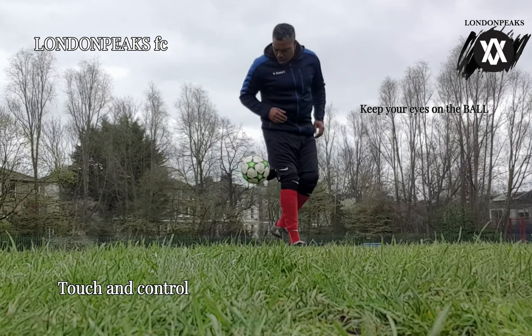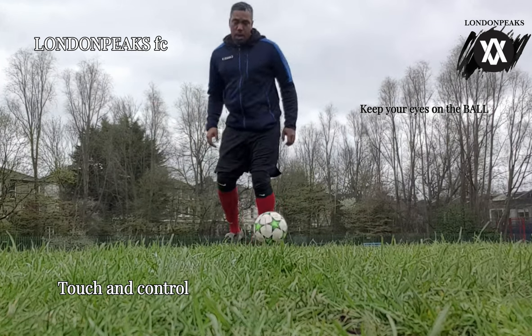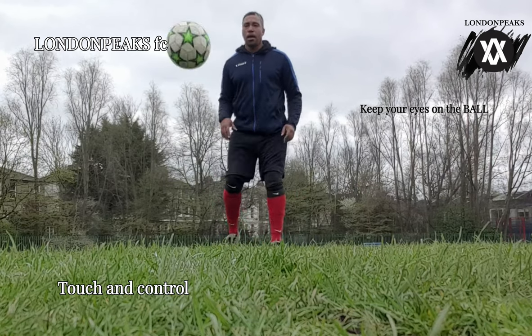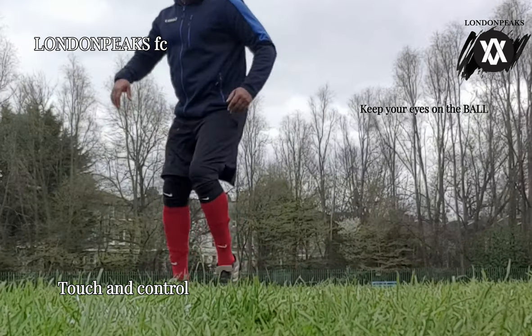As you can see right now I've slowed it down — it's just little finesse touches, not heavy touches. You've got to understand that with these light touches you preserve your energy for when you need to do a run, a one-two pass, or even a skill and then take a shot wherever it may be.